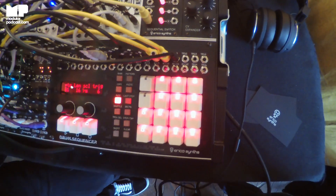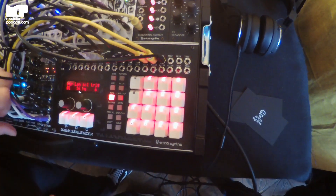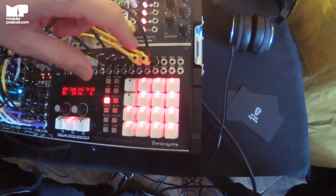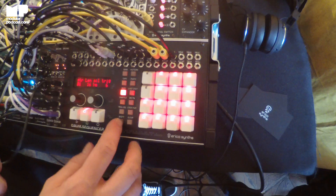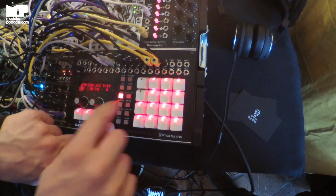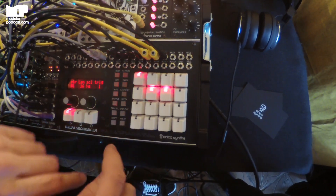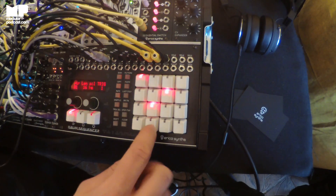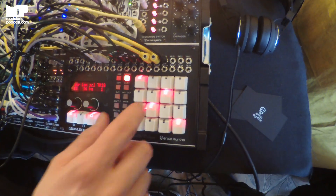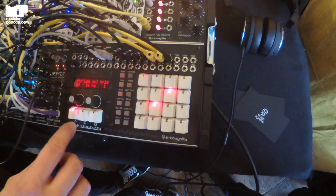It has everything you would want in a trigger sequencer. So how many voices have triggers out? 16 triggers, and 12 of them are with accents. You have this two-step triggering — this is without accent and this is with accent. It's like on the 909.